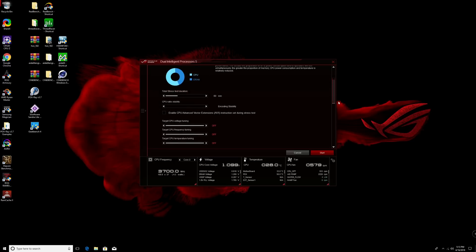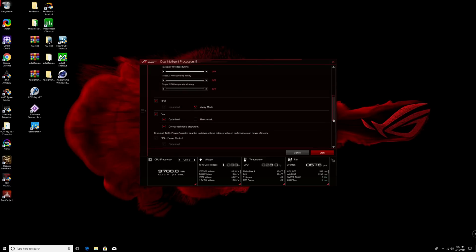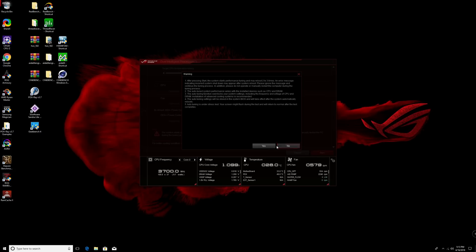By default, you don't have to define any of these options — you can just click the start button and you're good to go. We're going to deselect these extra parameters here, then click the start button and click yes. It will automatically reboot the system and boot back up into the operating system, and we'll see where it goes.